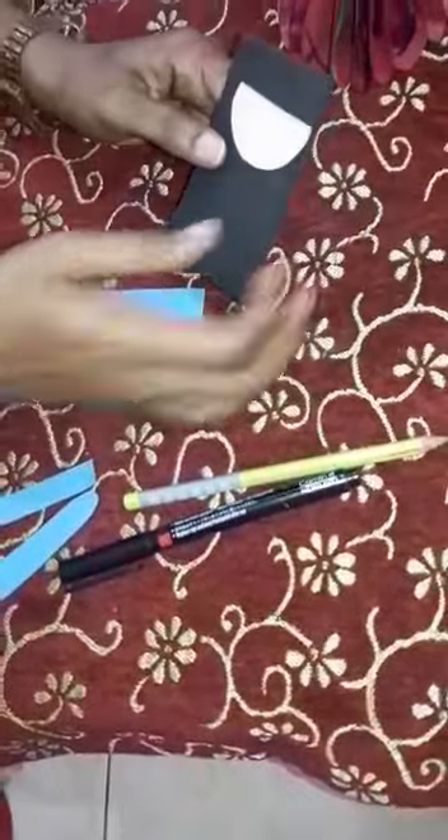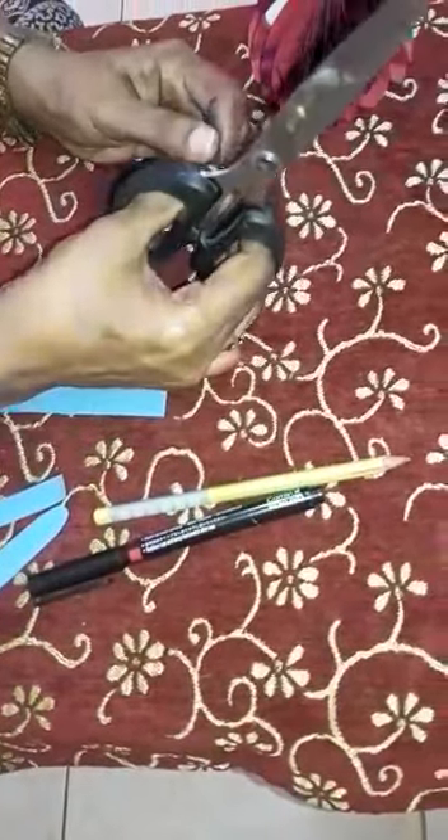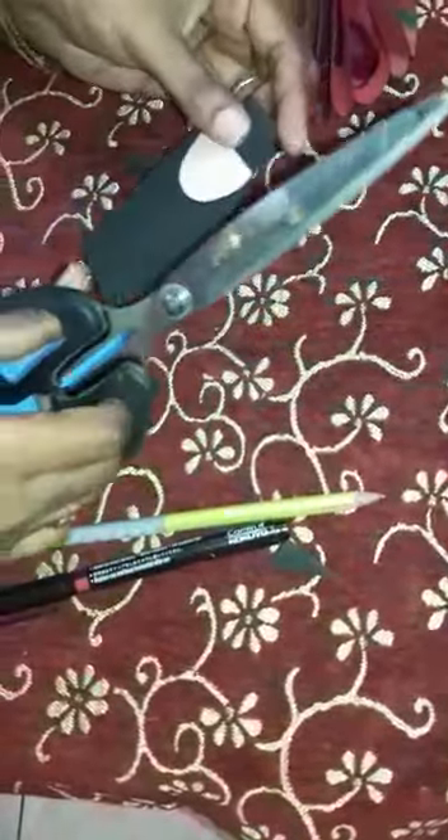Look at here. You have to apply. After that, you have to take the scissor and you have to give it the shape like this. Look at here — like this you have to give the shape.